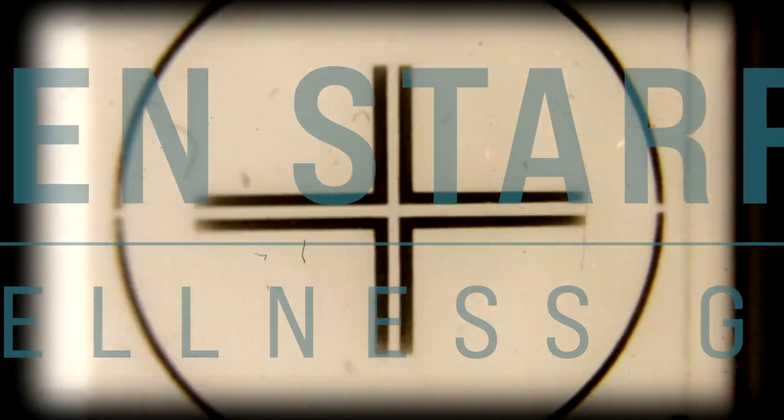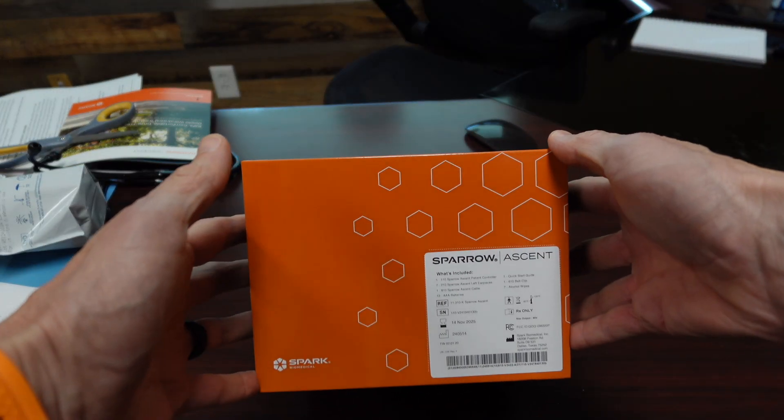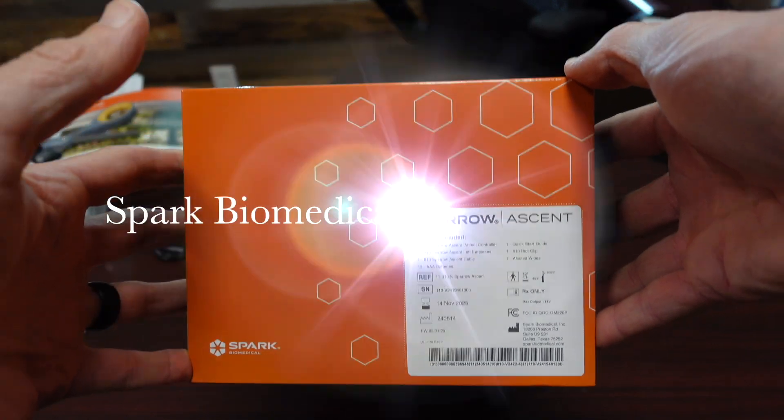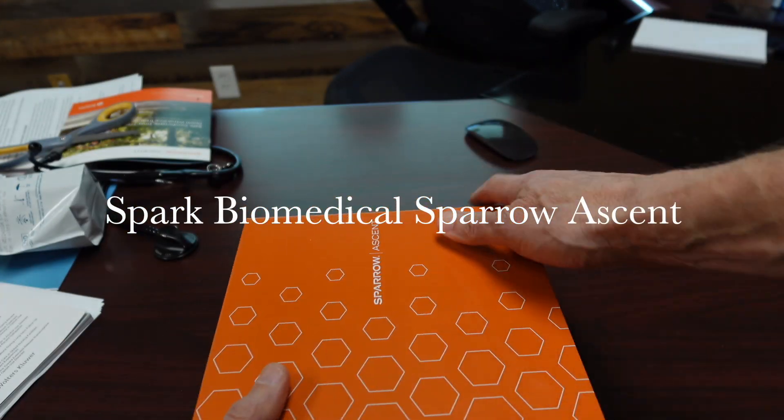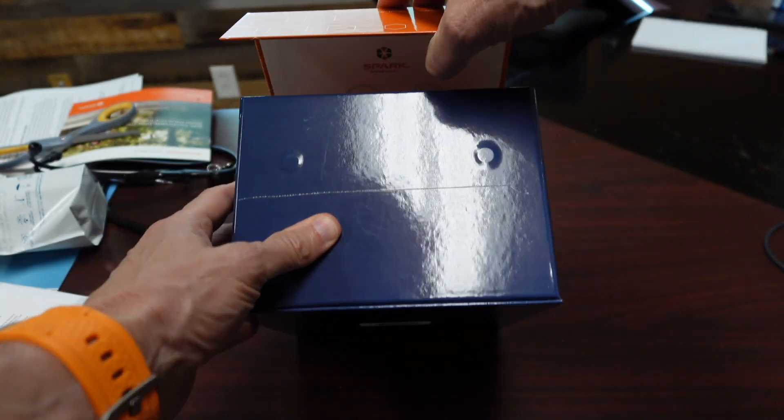Hey, it's Dr. Ken Starr with the Wellness Group in Rio Grande. I'm going to show you today the Sparrow Ascent device by Spark Biomedical. Spark Biomedical makes this a transcutaneous stimulator, FDA approved for opiate withdrawal.